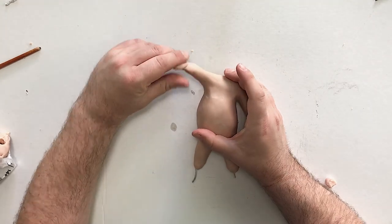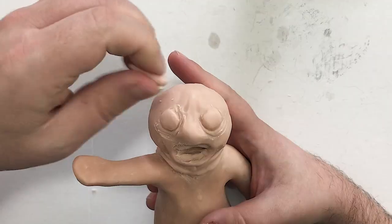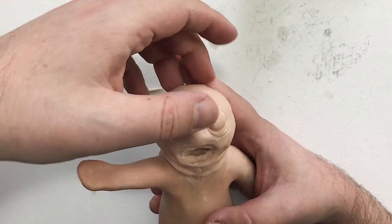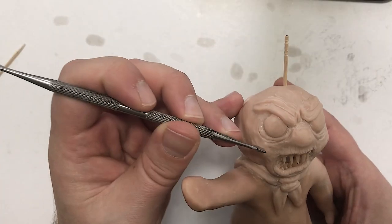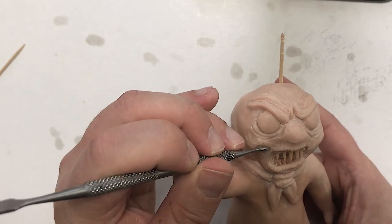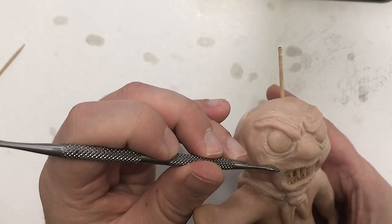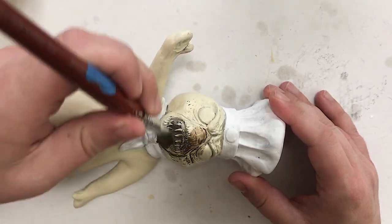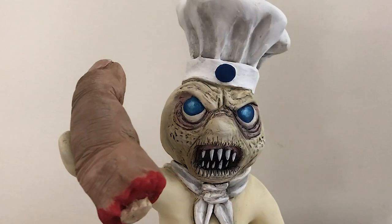Hey everybody, thanks for tuning in. My name's Harry. I'm a director, stop-motion animator, and a self-taught sculptor. I've never really shared a lot of behind-the-scenes of my work, so I thought today it would be cool to show a little insight into how I made this Killsbury Doughboy.